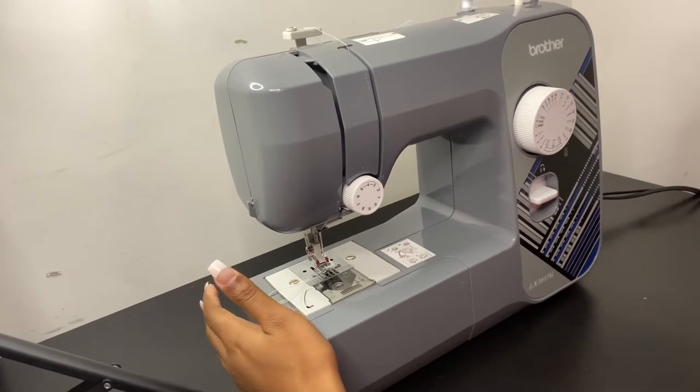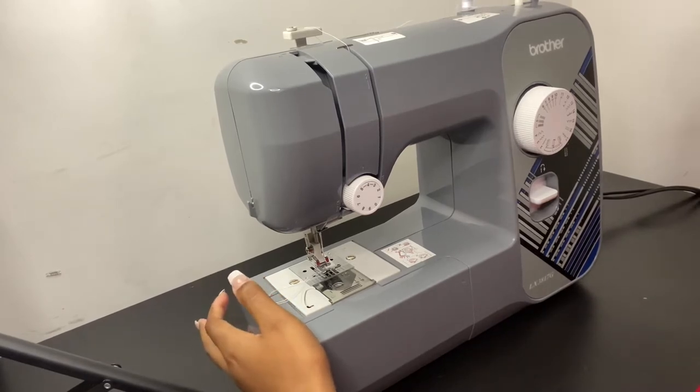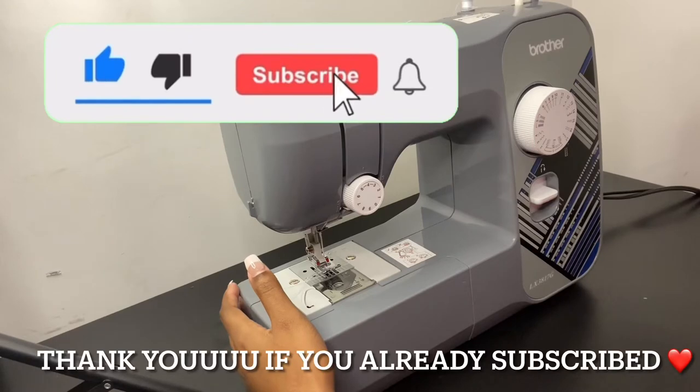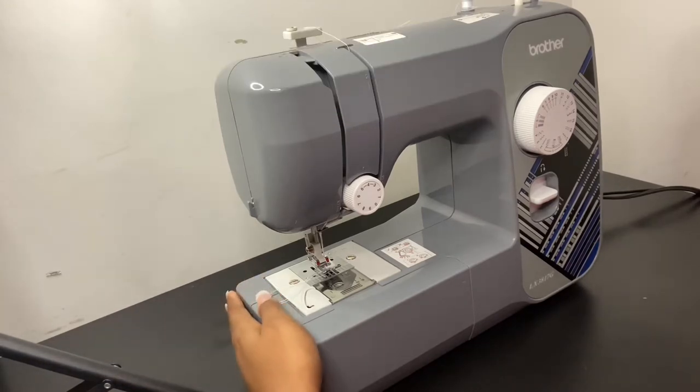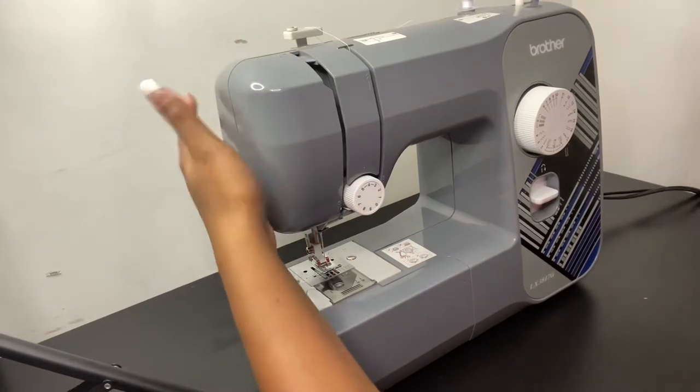What's up guys, thank you for tuning into this video. If you're new here, make sure you like, comment, and subscribe. Today's video is going to be about how I set up this machine, because I'm about to DIY something new.